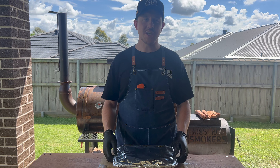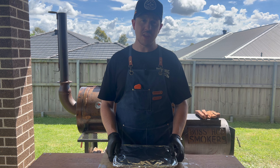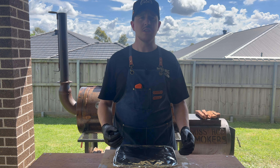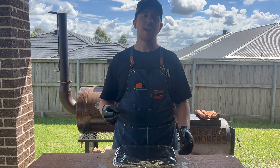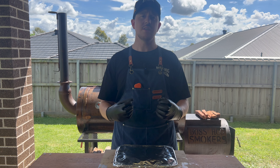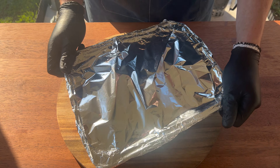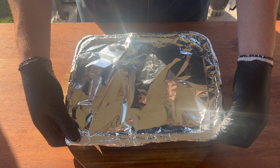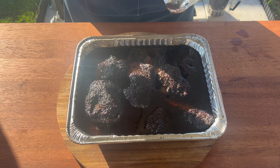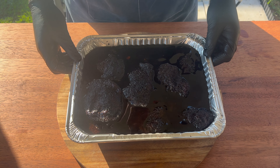The beef cheeks are now wrapped in foil and we're going to put them in a preheated oven at 130 degrees Celsius. Since they're wrapped in foil, they won't take on any more smoke flavor in the pit, so this saves on wood, time, and effort — and they'll continue to break down in the oven to create that really juicy, tender bite of barbecue. About four to five hours later, we take off all the foil and they look absolutely perfect — really soft.